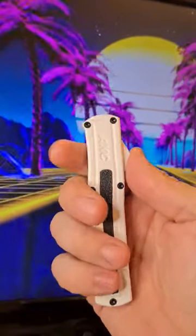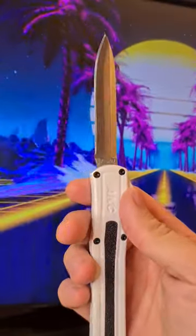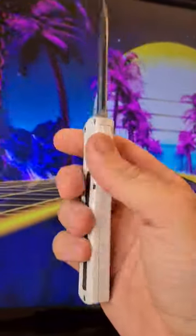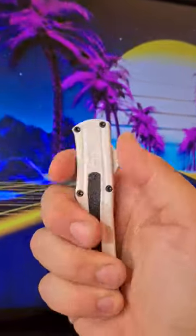This is the AKC F20 OTF. It's a follow-up to the AKC F16. It's a little bit larger and much more ergonomic. It's a double action OTF.